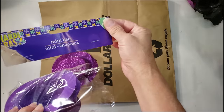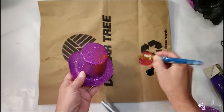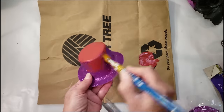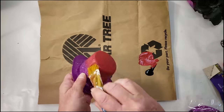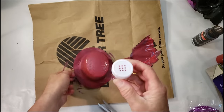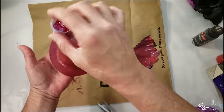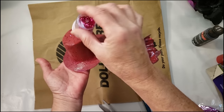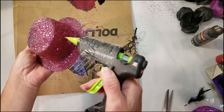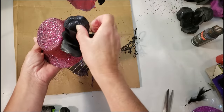I wanted the skull to have a hat, so I picked these up from Dollar Tree. They're cute as-is, but they didn't match the color of the skull, so I'm going to repaint it with the same wine color. I give it one quick coat and then add some glitter — I mixed purple, white, and black together. I want to add a flower to the hat, so I'm grabbing a Dollar Tree black rose and hot gluing it to the side of the hat.